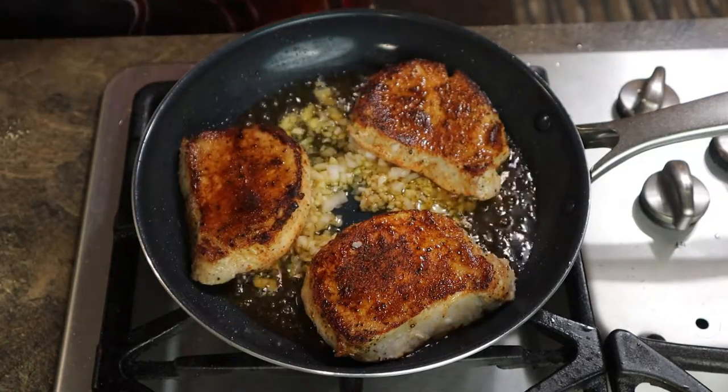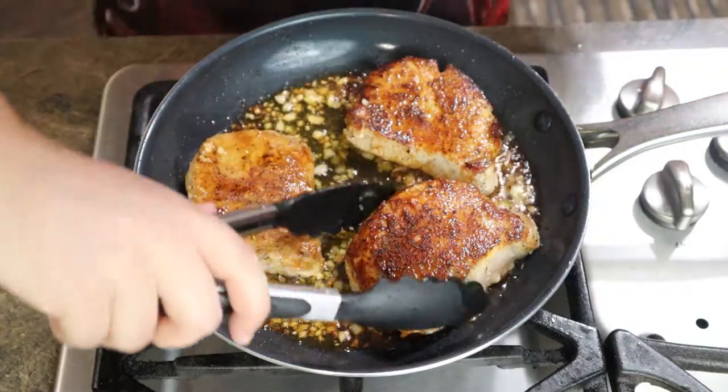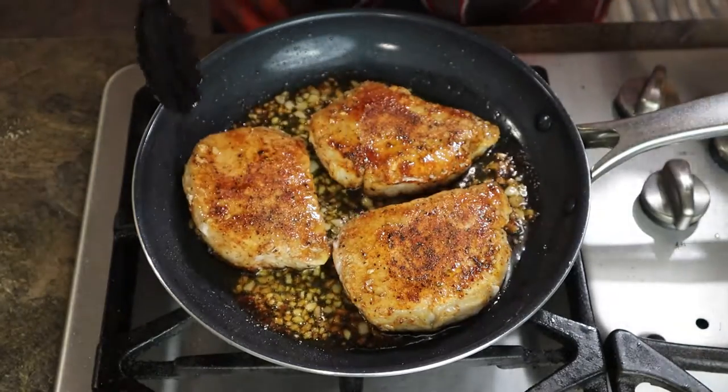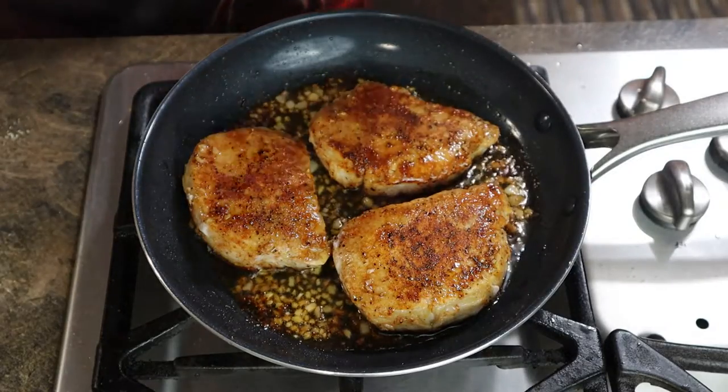We're going to let those sauté and cook for another three minutes. It's been three minutes and it's not done — I checked it with the probe, but it's close. So I'm going to go ahead and flip them over so they can cook again on the other side and give it a couple more minutes. When I check it with a probe and it comes out done, I'll get back to you.